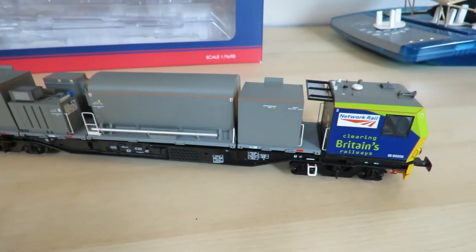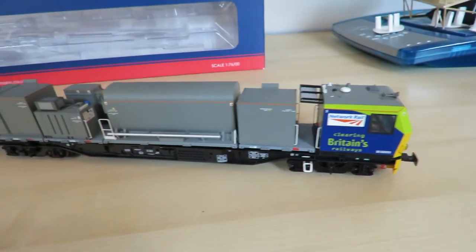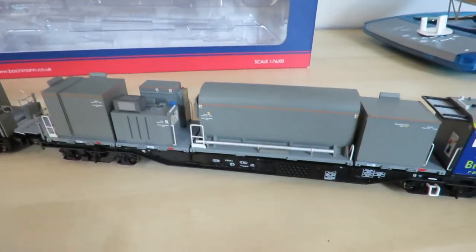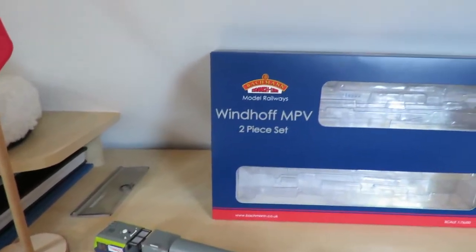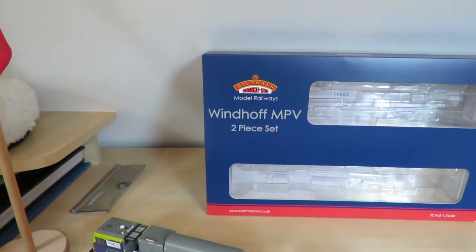Hi everyone, welcome back to another video. Today is sort of another unboxing slash review. As you can see I've got the Bachmann Windhoff MPV, or multi-purpose vehicle.